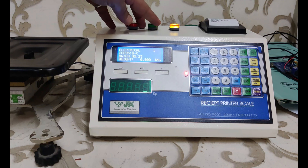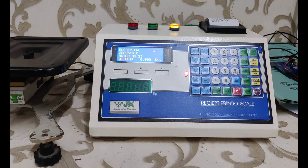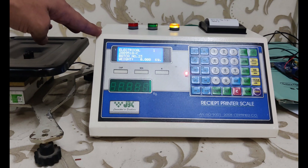It supports USB pen drive for import and export, has three-color high, low, and OK indicators, and an RTC for recording real time. It also features 1000 PLU product memory, where you can store part code, product name, and maximum and minimum weight for each PLU item.